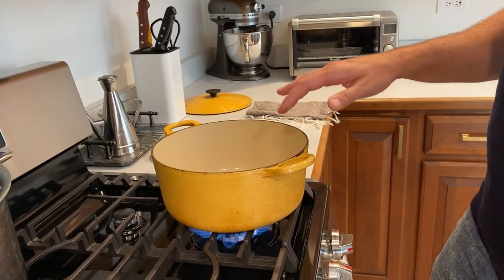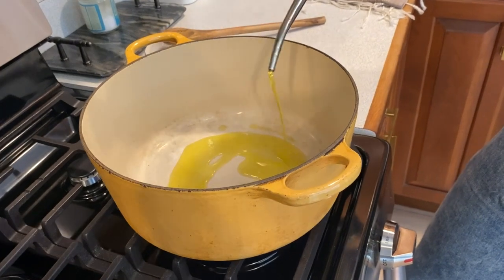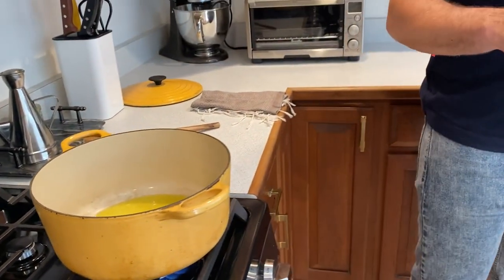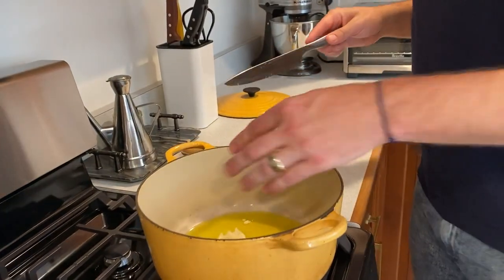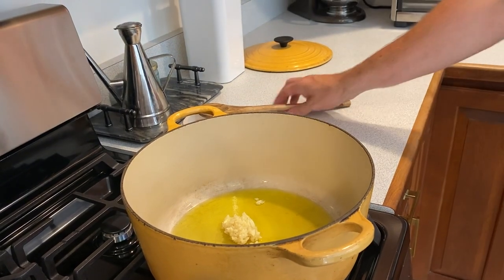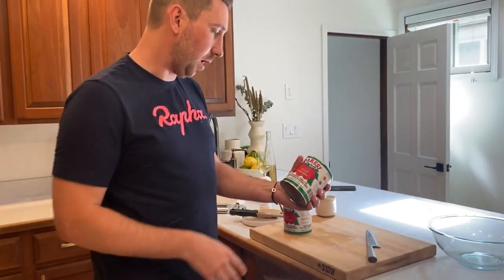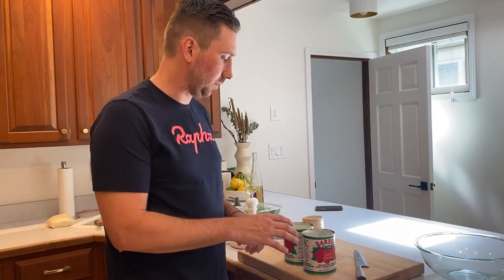I'm going to heat up a nice heavy pot — I like to use a Dutch oven made out of cast iron. Add about three or four tablespoons of olive oil. Seems like a lot, but it's going to be a lot of sauce. The recipe I wrote down is a pretty small recipe — enough for about two people — but I'm going to multiply by four to make a nice big batch. We're adding our garlic. Meanwhile, I have these really nice San Marzano tomatoes. You can get these at Mariano's — these are the larger 28-ounce cans. Two of those, or four of the 14.5-ounce cans, works well too.